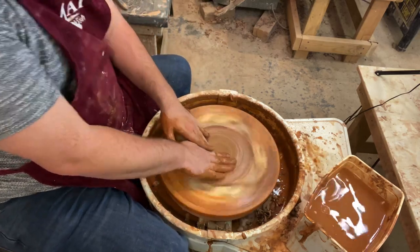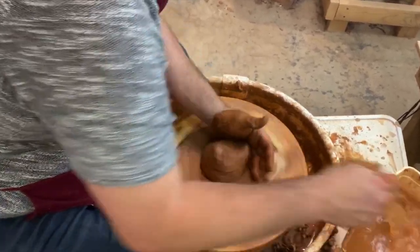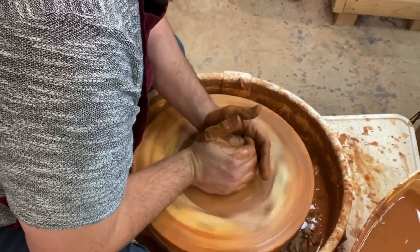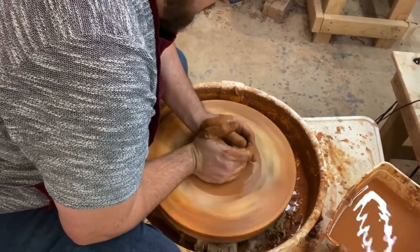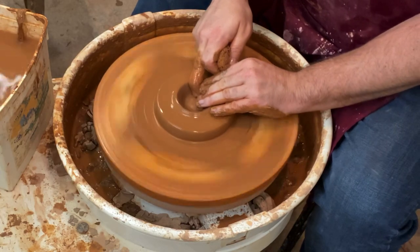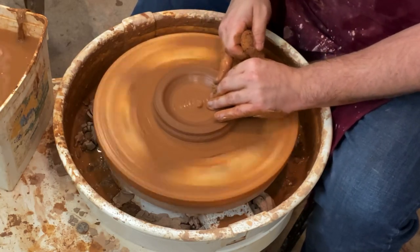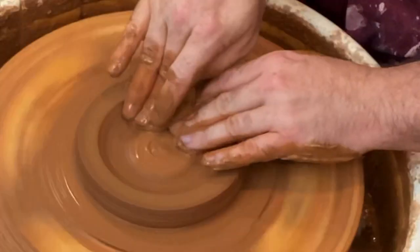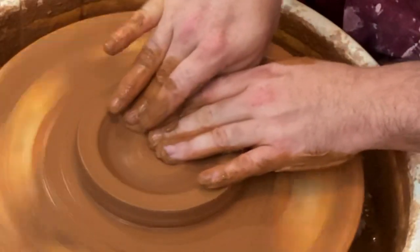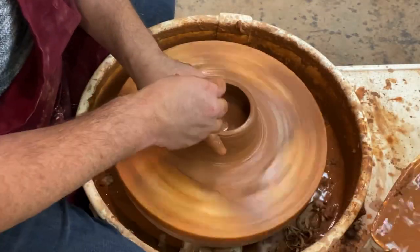First you want to get your bat on there and get it wet so the clay sticks. Make sure it's stuck on there really good. I use the bottom of my fingers to usually stick my clay. And if you watch my videos on TikTok you've probably seen this process over and over again, but it's a little more slowed down on my YouTube channel. So you want to open your piece — this is me compressing the bottom, because if you don't compress your bottoms it can crack out.